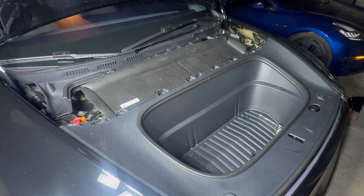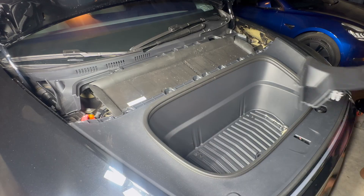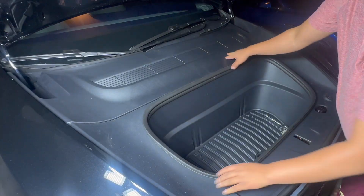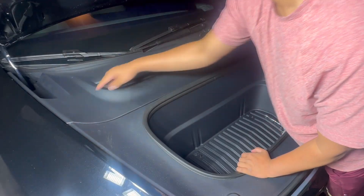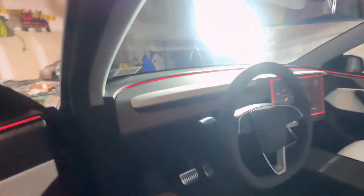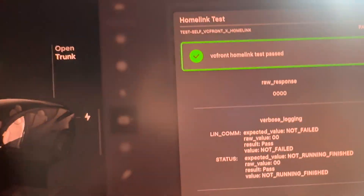Last but not least, get the top cover on — remember it's just clips. Press it down and you're good to go. Just to make sure, run the HomeLink test again and boom — we're good to go.